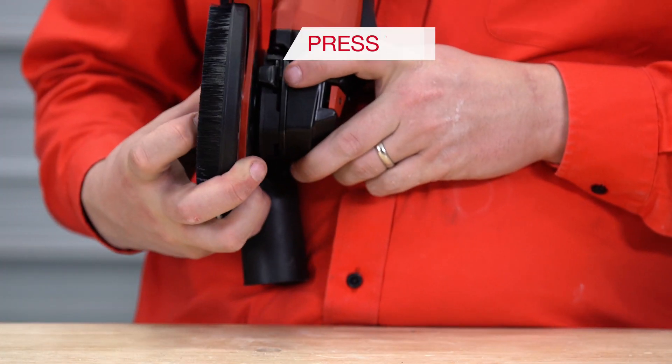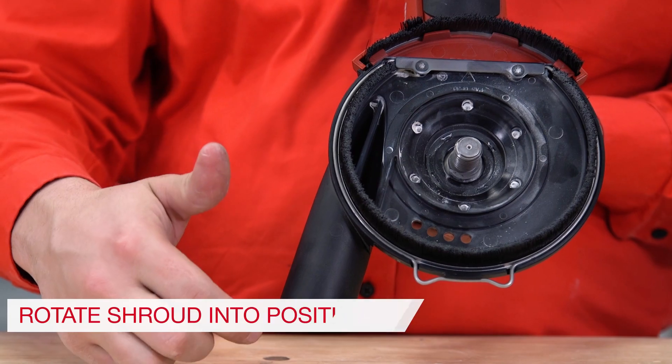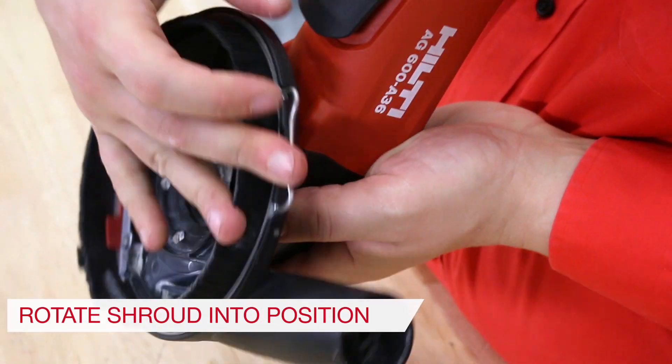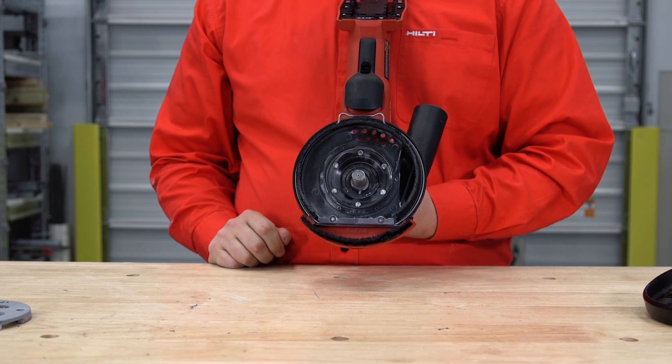Step 3: Press the black tab on the side of the head and rotate the grinding guard counterclockwise until the vacuum adapter is nearly parallel to the tool. Release the black tab to lock the guard in place.